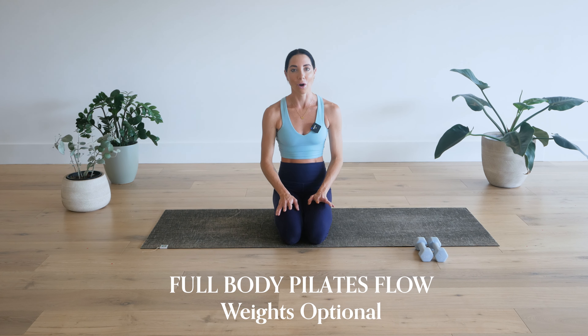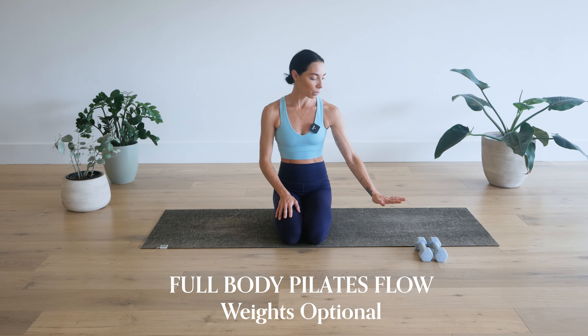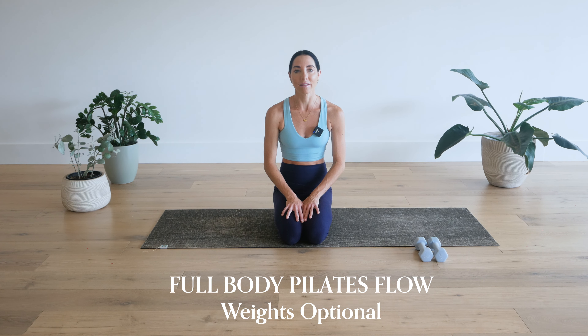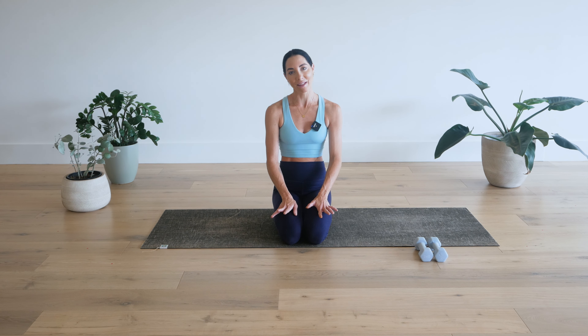Hi, I'm Dimity Sky. Thank you so much for joining me on the mat today for this full body Pilates workout with optional weights. I am using just one set of two kilo weights here. If you're not sure what size weights would be best for you, I encourage you to just have a couple of different sets that you can mix and match with, or don't use any. This whole workout can be done with or without them.